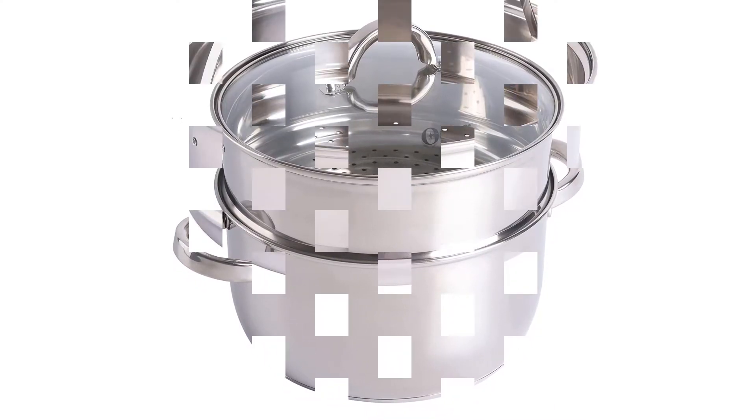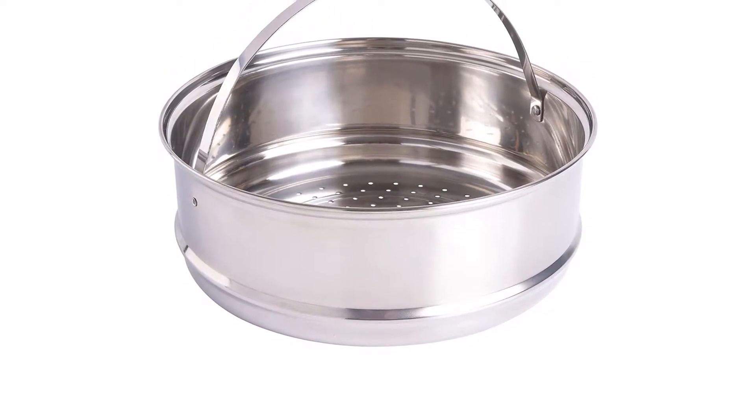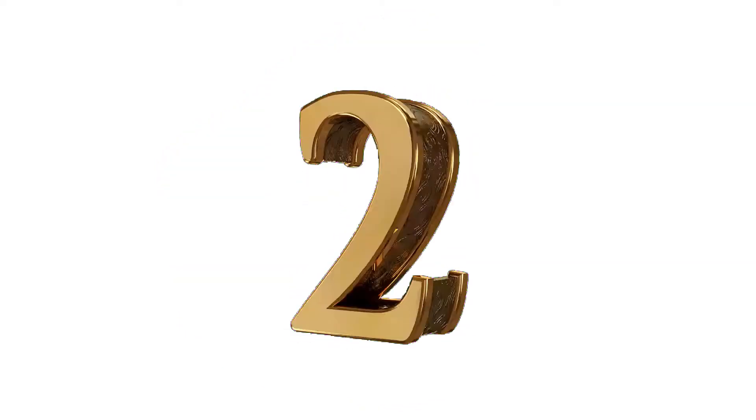With the glass lid, you can watch your broccoli, asparagus, and Brussels sprouts turn a beautiful green. Also good for fresh carrots, green beans, and cauliflower.